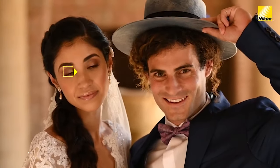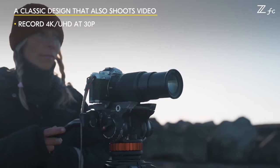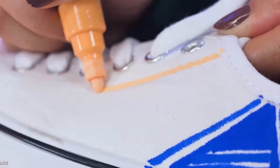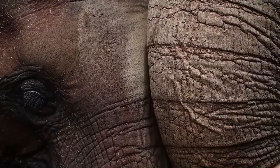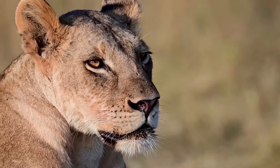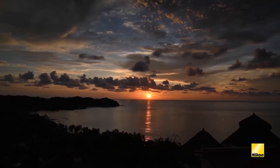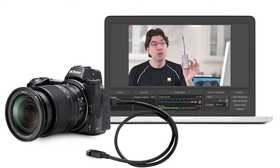The ZFC records 4K UHD (3840x2160) video at up to 30p; 4K UHD can also be recorded at 24p and 25p using the full width of the image sensor with full pixel readout. Full HD (1920x1080) video can be recorded at 24, 25, 30, 50, 60, 100, and 120p frame rates. For slow motion video, the ZFC offers in-camera 4x and 5x slow motion modes. The camera also has a built-in interval timer for creating 4K time-lapse movies. The ZFC does not include in-body image stabilization, but an electronic VR mode is available for video.